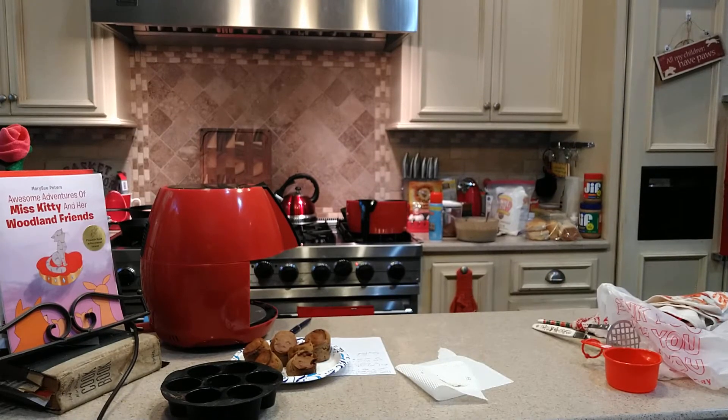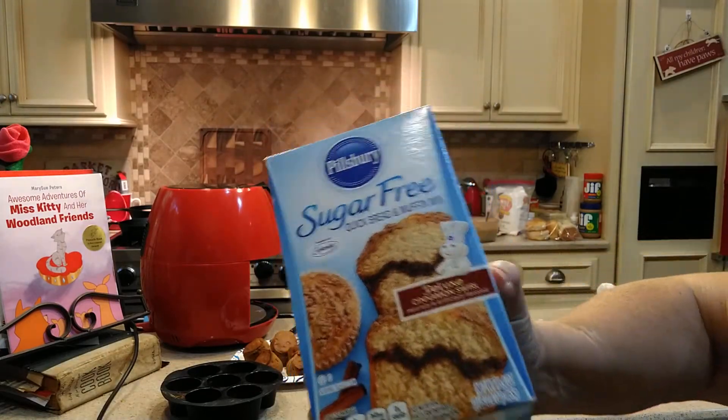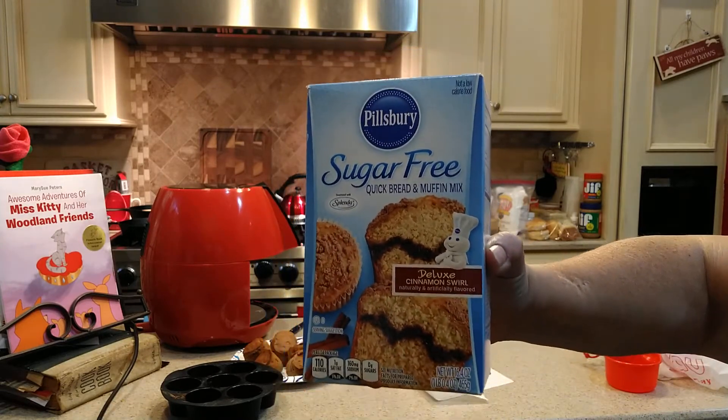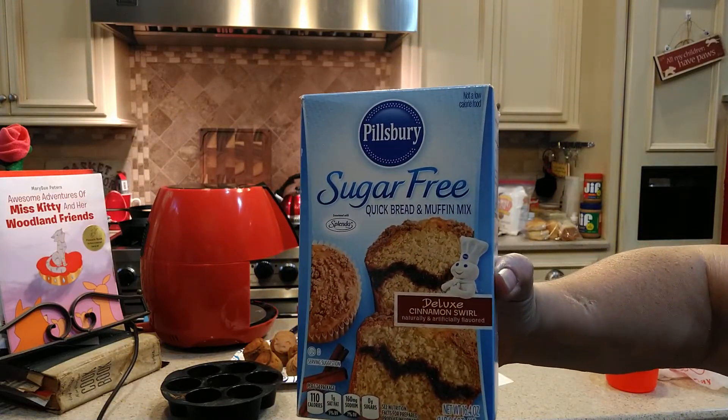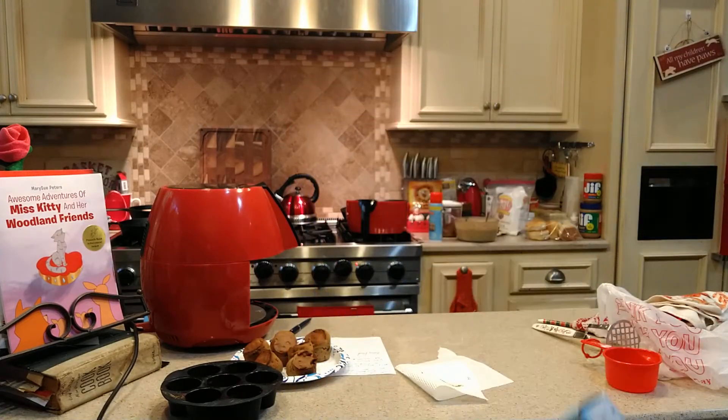I might mention this banana bread is kind of a sweet dessert. My husband can't really eat any because he's diabetic, but I don't want to leave him out, so I'm going to make him this box of Pillsbury sugar-free cinnamon muffins. I make these all for him. He loves to eat them for breakfast or a snack, so I will cook this for him. As my banana bread gets done, I'll pop this in the oven.